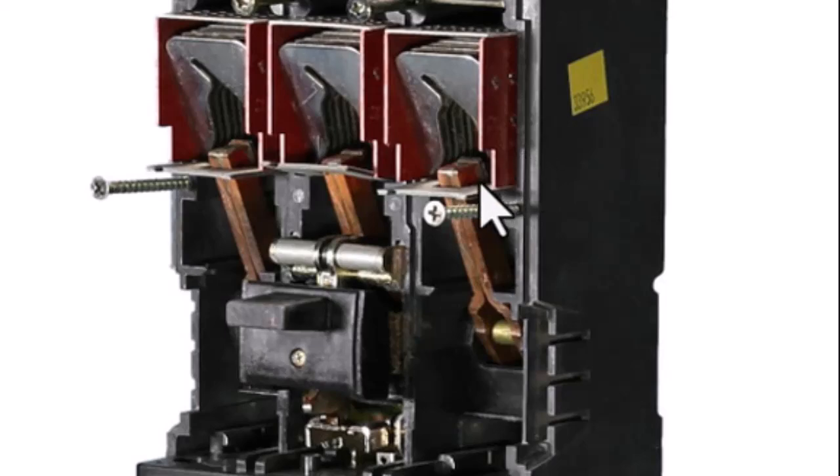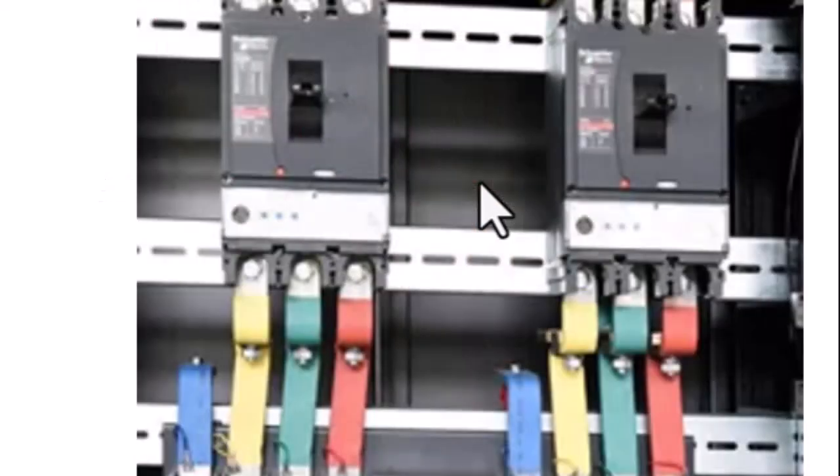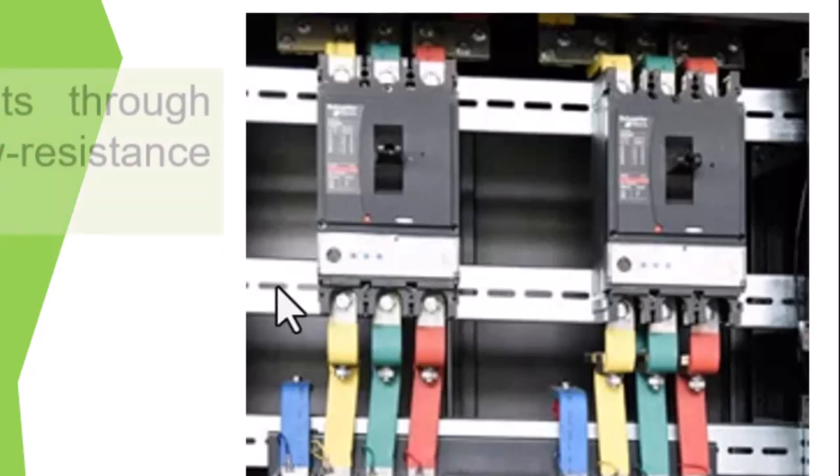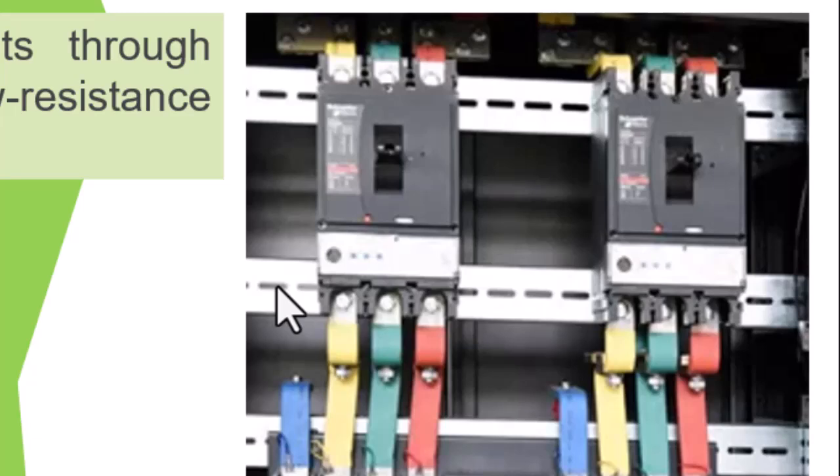Once the breaker is closed, we can get the contact resistance by placing one probe of the digital milliohmmeter or low resistance meter on one side and one on the other, across the phases. That is the low resistance test we carry out for phase one, phase two, and phase three on each of those breakers.